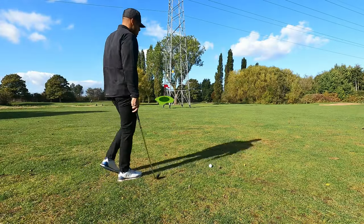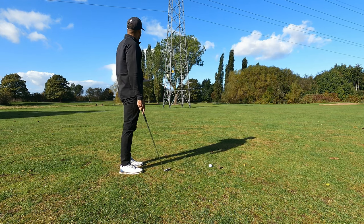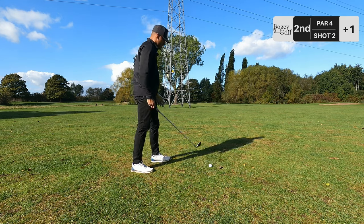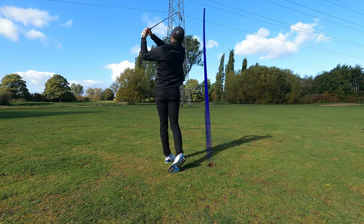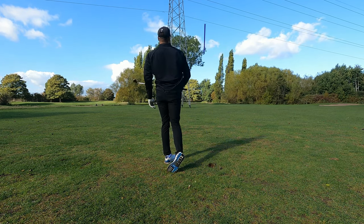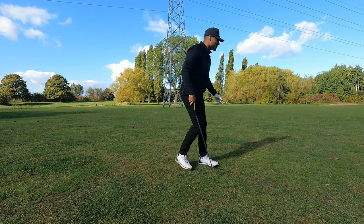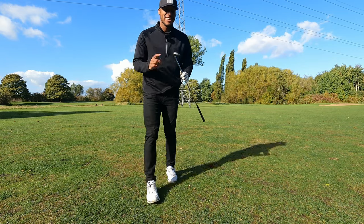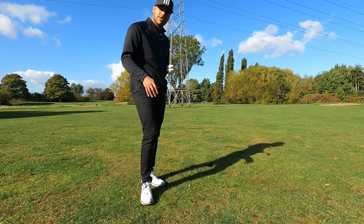Unlucky with the positioning - the pin is about 141 yards but we have the pylon and the tree between us and the pin. So I'm actually just going to aim right. Nine iron in hand. The wind took that - it was a lovely strike, lovely strike. The striking is getting so much better.